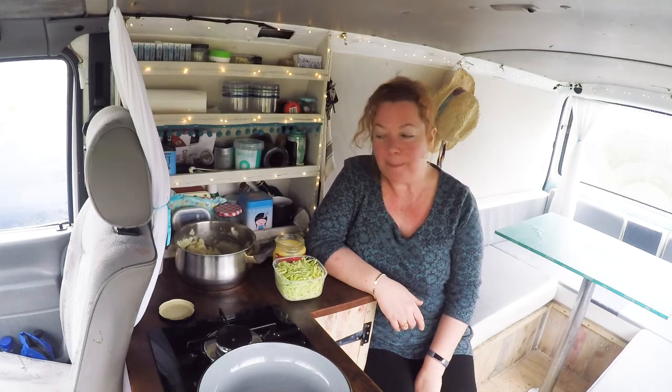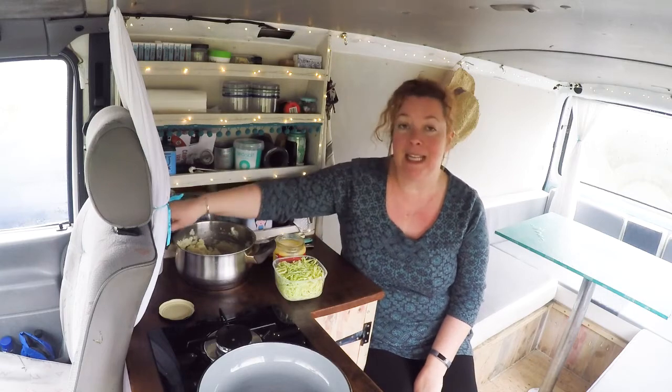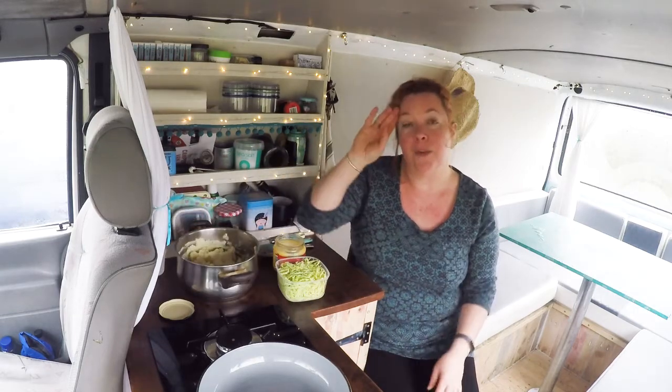Hey guys, welcome back. Today we're making bubble and squeak. The key to this is using yesterday's potatoes, ideally that have been in the fridge overnight or perhaps left outside the van safely from dogs.